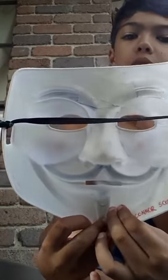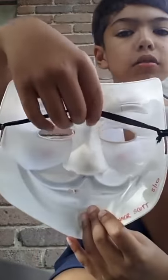As you can see it's got a little strap just there, so it keeps it around your head just like that. And you can see how it has eye holes — it's pretty cool.